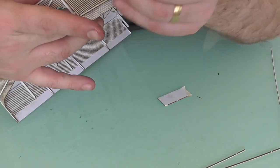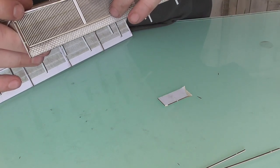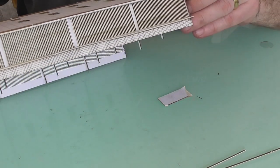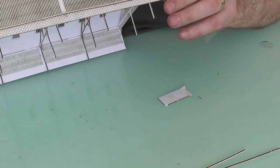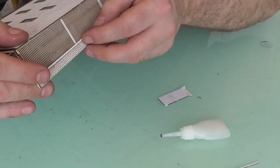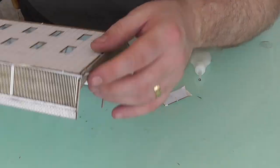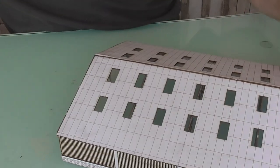Same again for the remaining strips - apply some glue down one end, attach it, apply some glue along the rest of the model, and it's all gone to this end. That'll give us a nice straight edge there. And then the same process for the others.